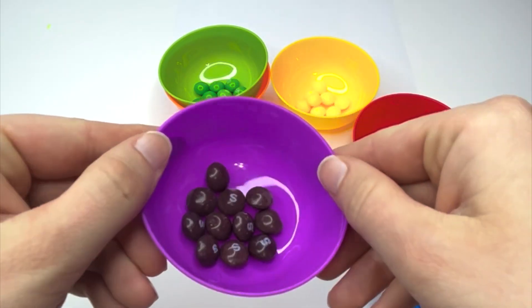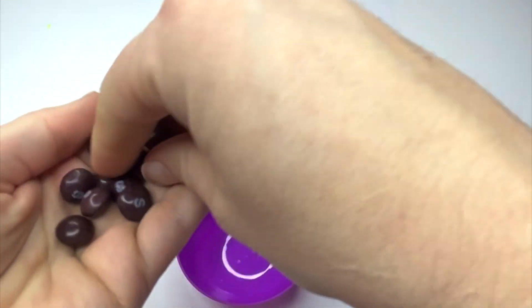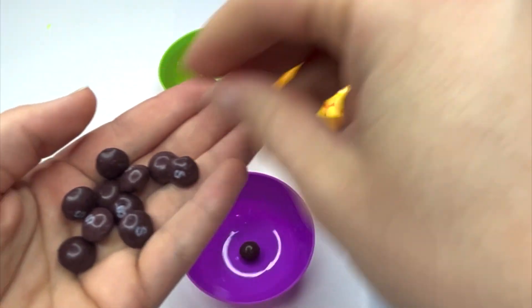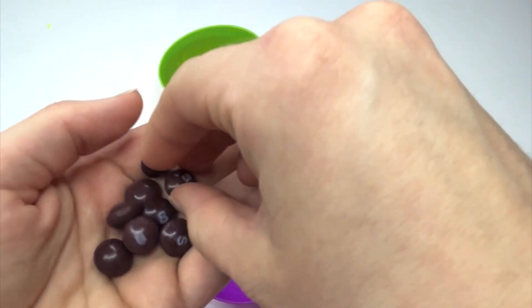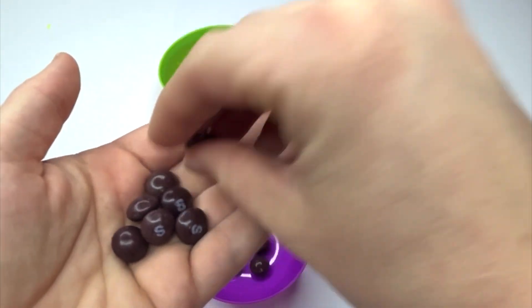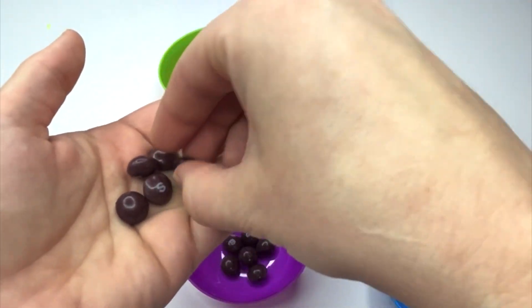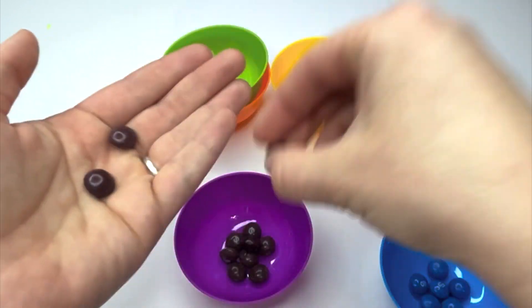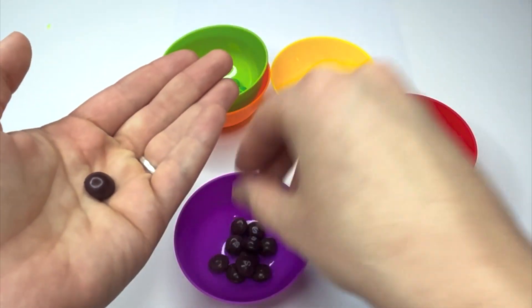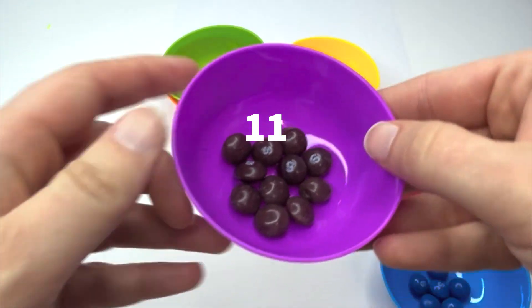We have purple Skittles. How many? Let's count. One, two, three, four, five, six, seven, eight, nine, ten, eleven. We had eleven purple Skittles.